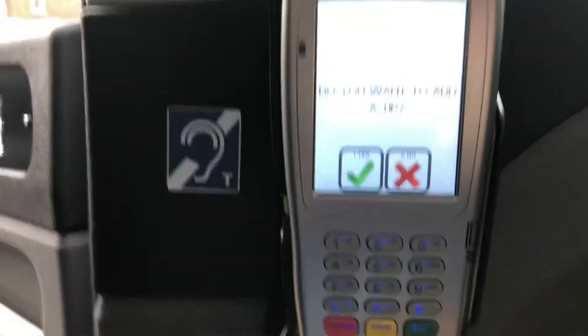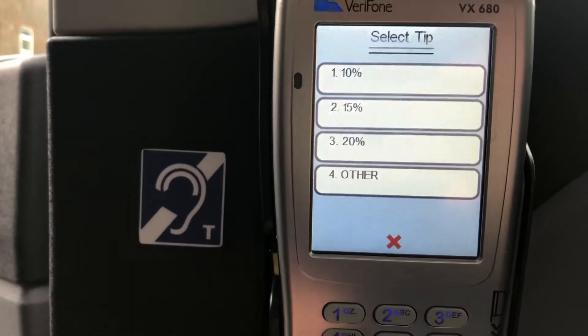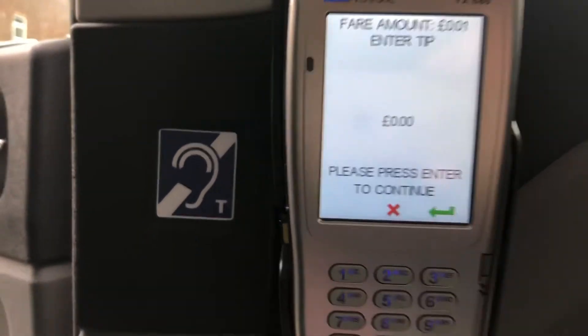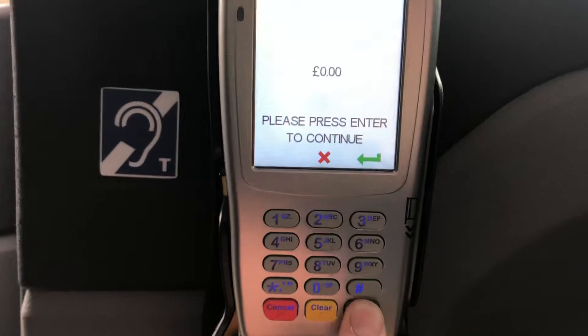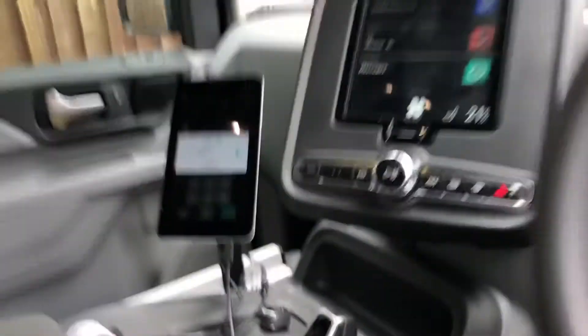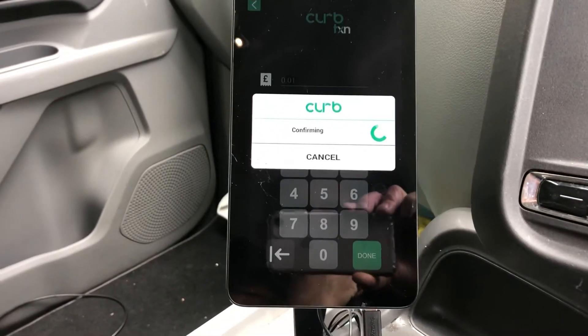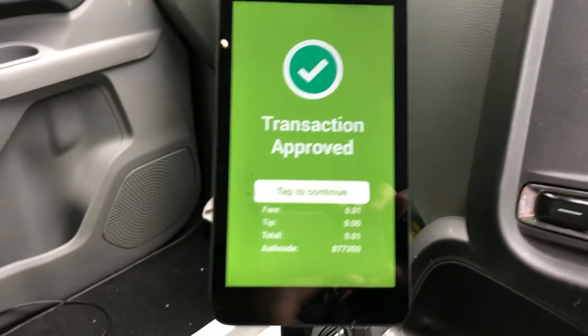We'll go around to the back where the keypad is for the customer. No tip. Use the contactless — need to press that. Contactless. There you go. And what's happening, you'll see, is this loading up on the screen. That's it — transaction done.